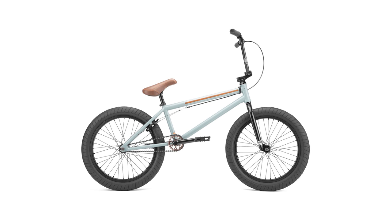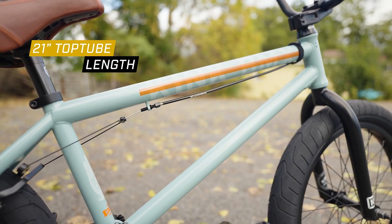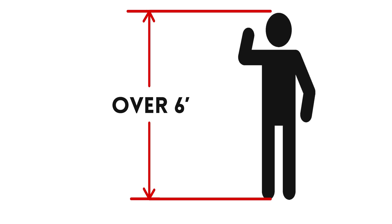The Kink Whip comes in two different color options: gloss black fade or gloss sage gray. Each color option is connected to a top tube size — the gloss black fade is the 20.5 inch top tube option, while the gloss sage gray is the 21 inch XL version. The 20.5 inch option is best for riders who are five foot six to five foot nine, while the XL version is good for basically anybody over six foot.